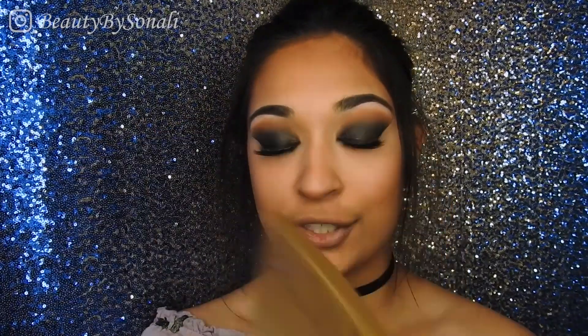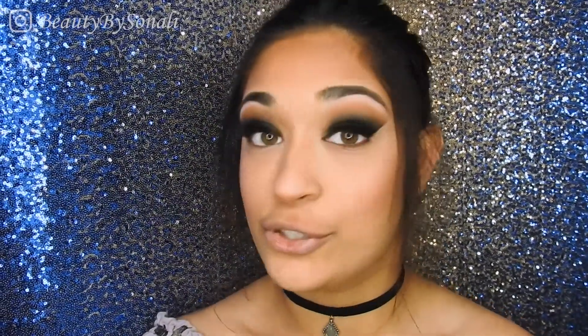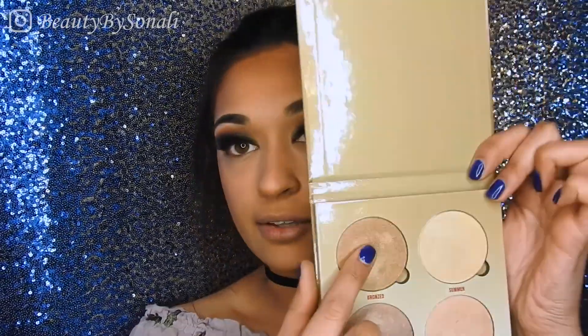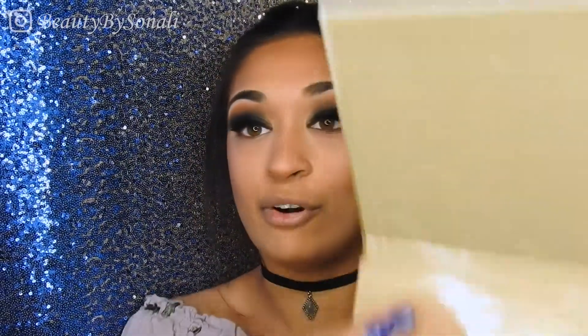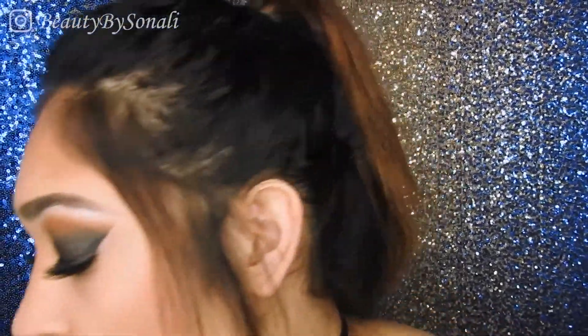To finish off my face, I'm picking up my Anastasia Beverly Hills Sun Dipped Glow Kit, taking the color Bronzed which is the brown color on the top left, and I'm going to apply that on my cheekbones and the bridge of my nose.